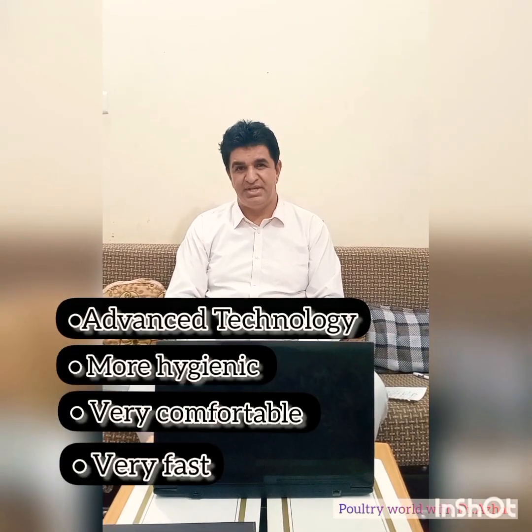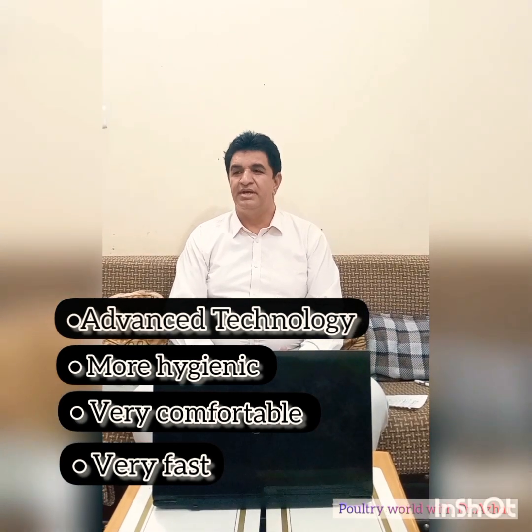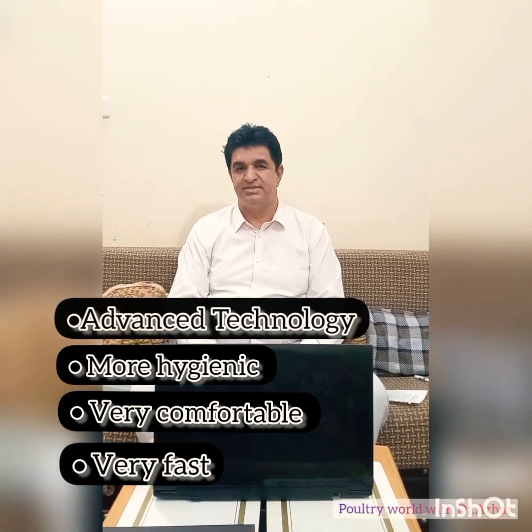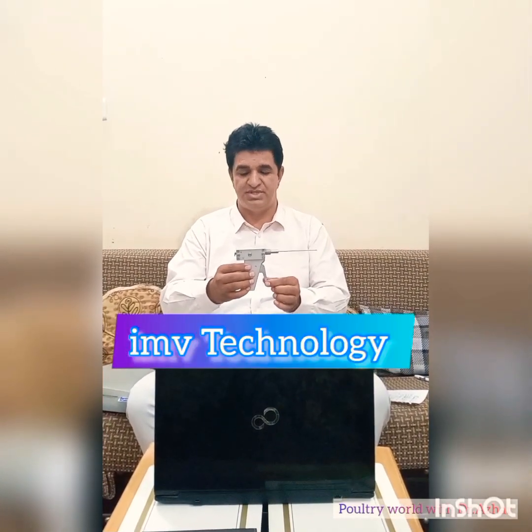I will discuss in this video about this new technology. It is a very latest technology, very comfortable, hygienic, more hygienic, and very fast. Commercially it is used in grandparents, parents, and all research setups. In this technique the volumetric gun is the basic and most important tool. This is the volumetric gun and it is from IMV Technology, France.